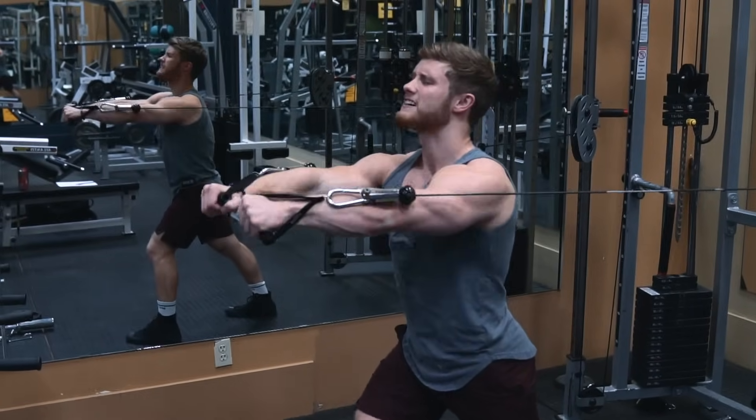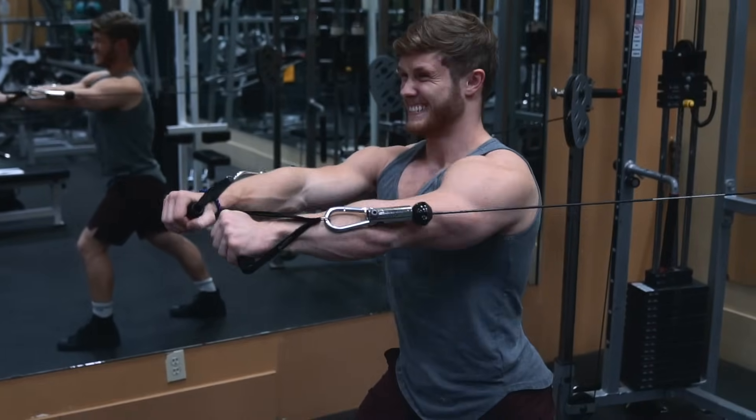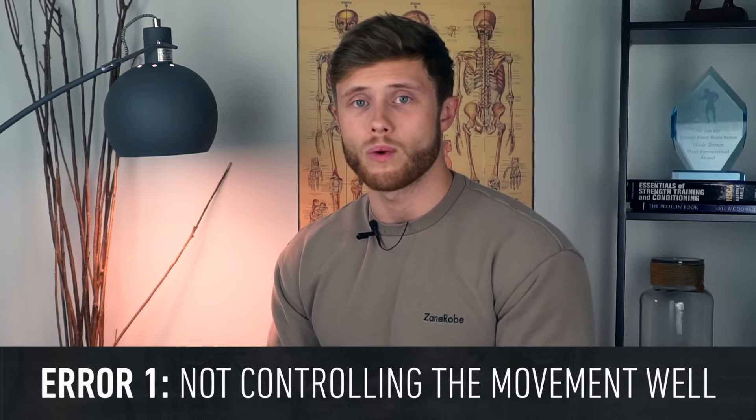That's something I'd probably reserve for the end of a workout for a bit of extra metabolic stress, so it doesn't interfere with any of your heavier pressing volume. The most common error I see on the cable fly is just not controlling the movement well.